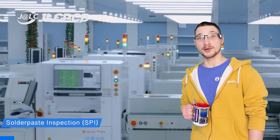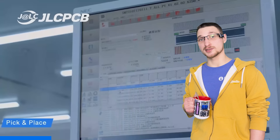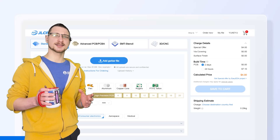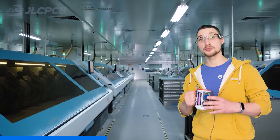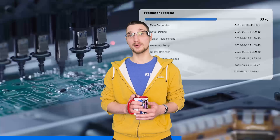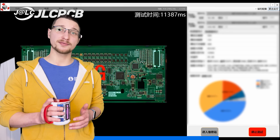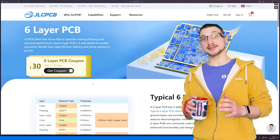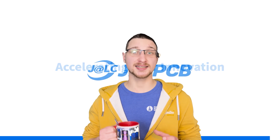JLCPCB. With 19 years of experience and five state-of-the-art factories, it's no wonder that over 5.4 million engineers across 180 plus countries rely on their reliable and affordable services. Simply upload your Gerber files, get an instant quote and place your order within minutes. Whether you're prototyping or producing in volume, JLCPCB offers unbeatable pricing with one to eight layer PCBs starting from just $2. Your boards can be ready within as little as 24 hours, thanks to their fully in-house production process. Right now there's an exclusive offer where you can get six layer PCBs for just $5 with $30 off your first order. Visit JLCPCB to take your electronic projects to the next level.